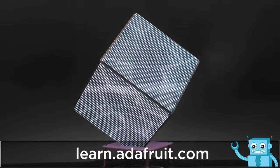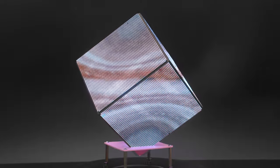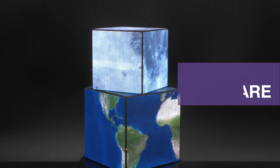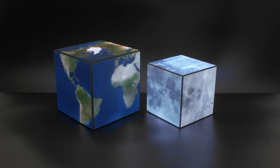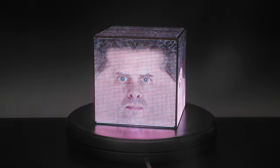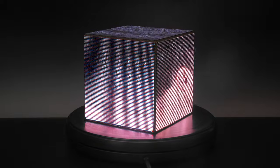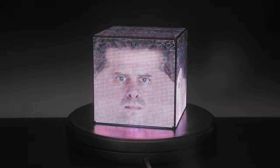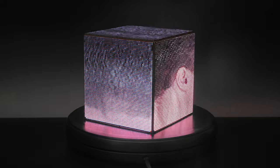Be sure to check out the guide for a full step-by-step tutorial on building your own matrix cube. And be sure to subscribe for more projects from Adafruit. See you next time!